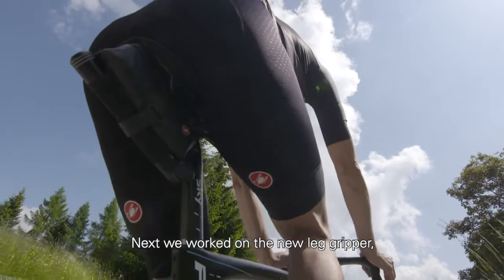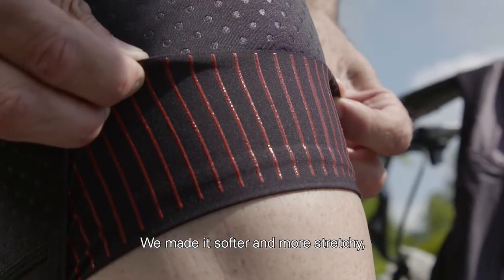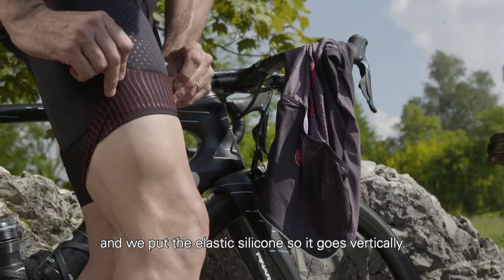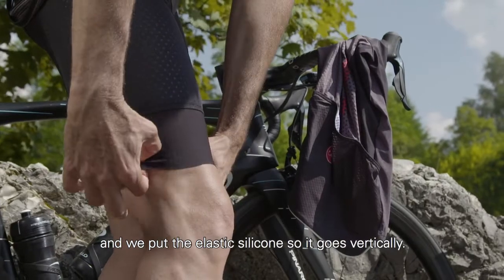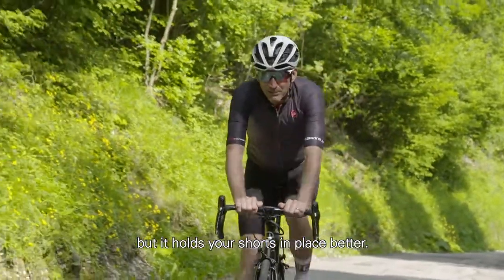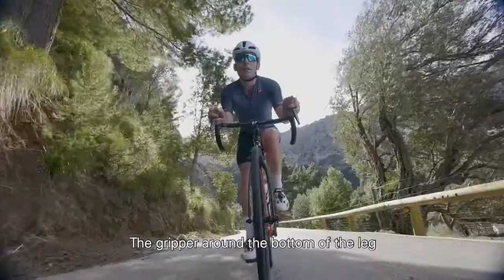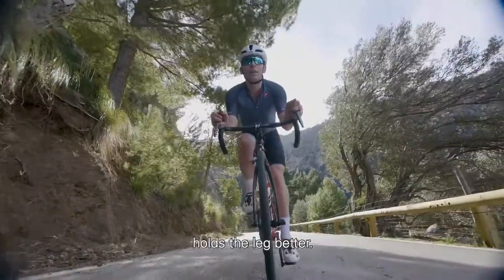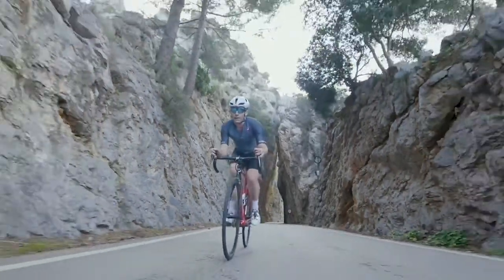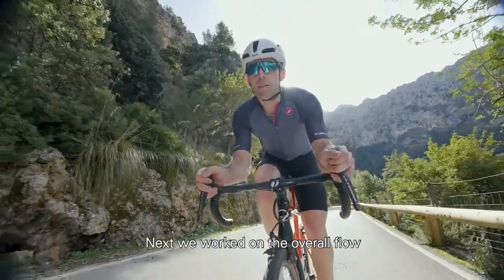Next, we worked on a new leg gripper. This laser cut raw edge piece — we made it softer and more stretchy. We put the elastic silicon so it goes vertically; it doesn't restrict the stretch of the gripper. It'll hold your shorts into place better, hold the leg better — a more sturdy gripper and a more comfortable fit.